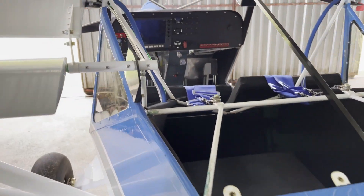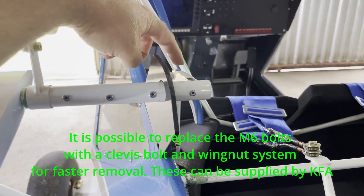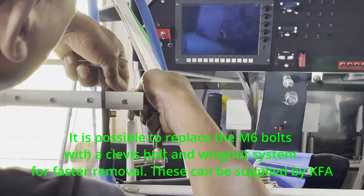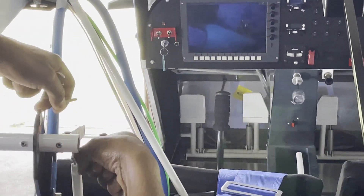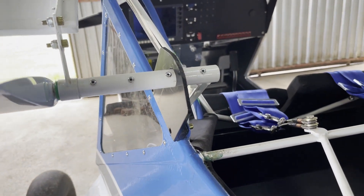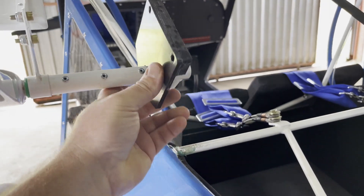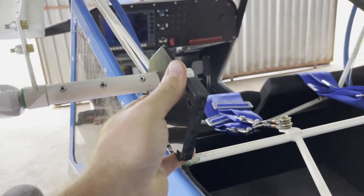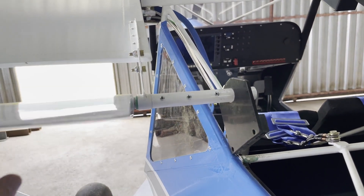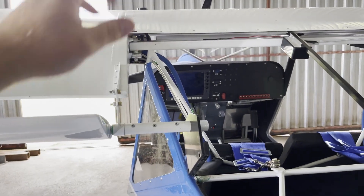Step six is to remove the push rod of the ailerons. Step seven is to prepare everything for folding: the bearing needs to be moved up and out of the way, and while folding you also have to control the flap rod position. We'll explain that further shortly, and then we're going to move back to the main bolt.